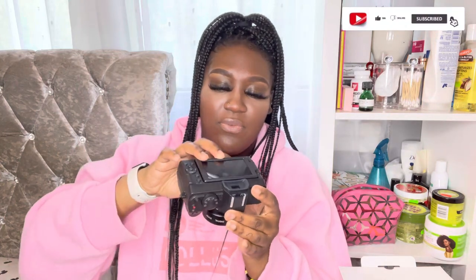It also comes with a memory card which is already in the camera — this is 32 gig, better come with some gig for what I paid for it. At the bottom there's a little slot, so I'll just slide it back in. It also comes with the manual. And here's the camera!